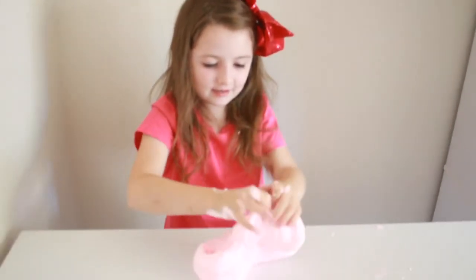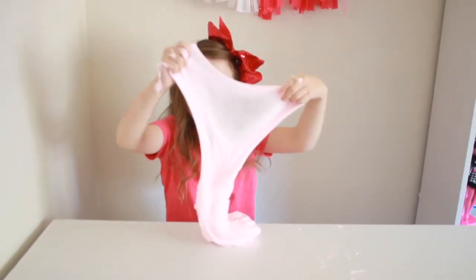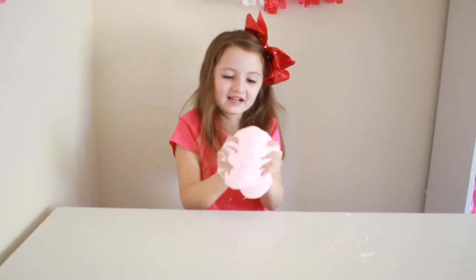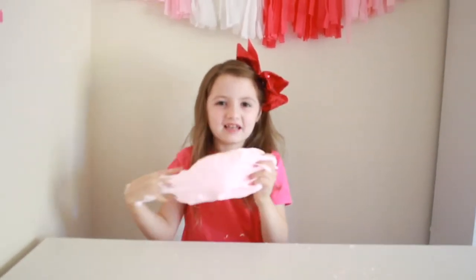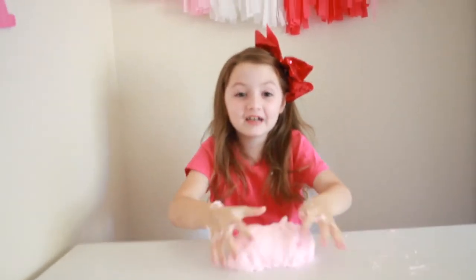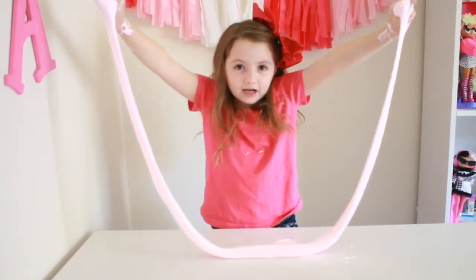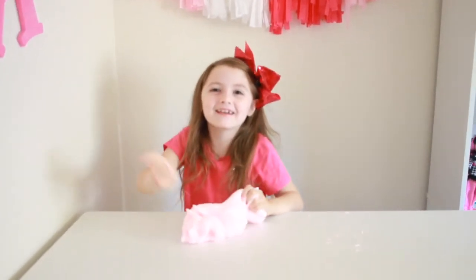Let's wait for it. Let's see the biggest stretch ever. Three, two, one — wow! Do you guys see that? It's melting like an ice cream. That was the biggest stretch ever.